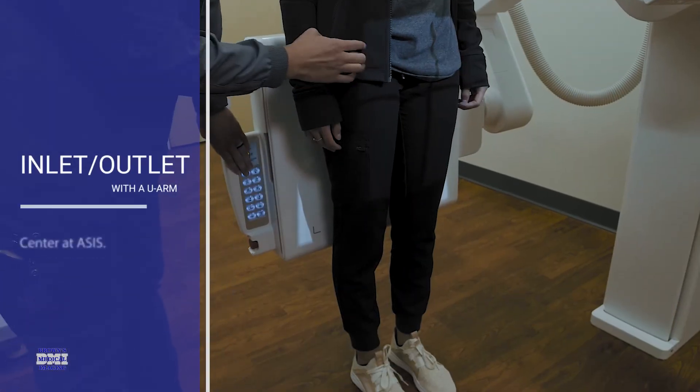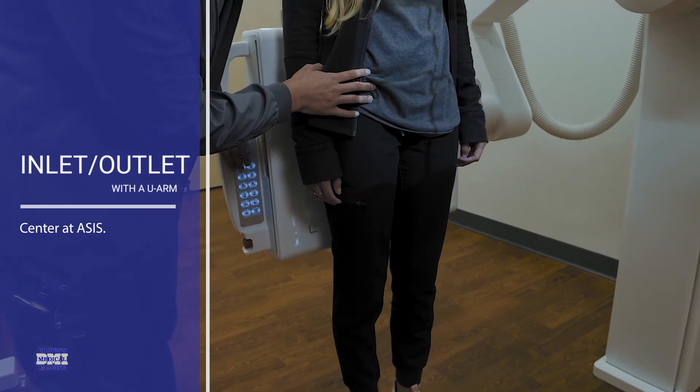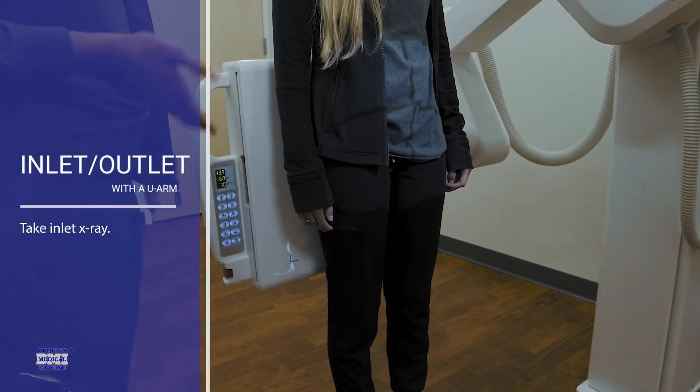We're going to center at about the ASIS, line her up midline, and then you would take your inlet photo.